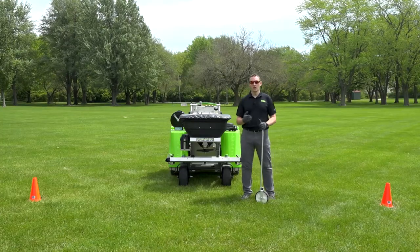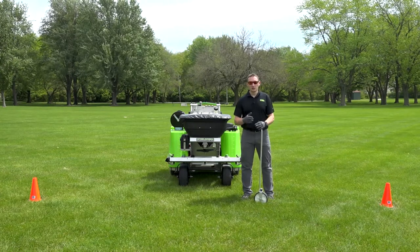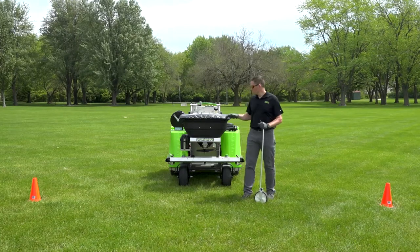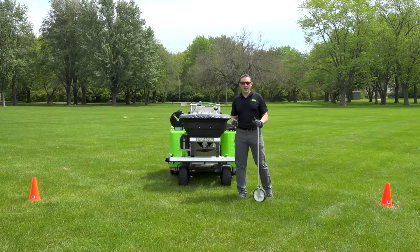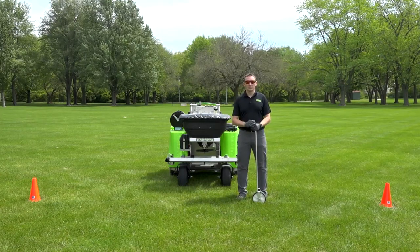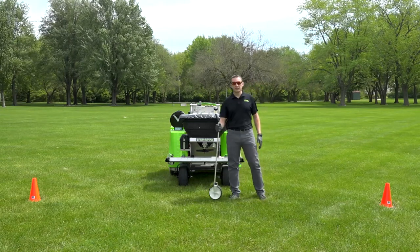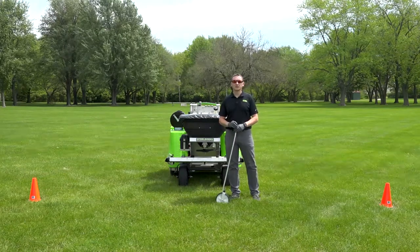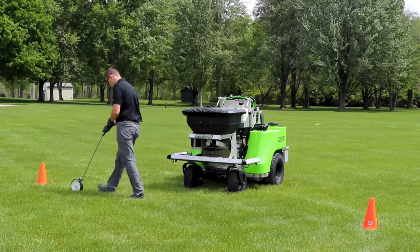The first step we're going to need to do in order to calibrate your machine is get some product and put a bag in the hopper. I've already done so — I've got a 50-pound bag in the hopper already. Now we need to measure out how wide we want this machine to spread. I've taken a measuring wheel, started from the center of the machine, went eight feet to the left and eight feet to the right and placed some cones, then double-checked that distance across them which is 16 feet.